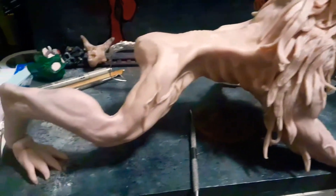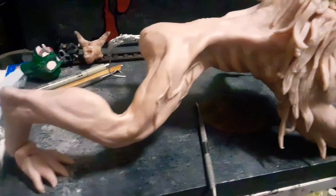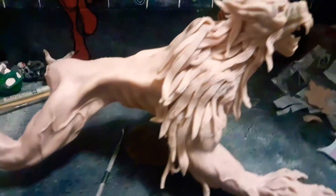I can't wait for the color. I'm going to paint the hell out of this. That's what I really can't wait for — the paint stage.